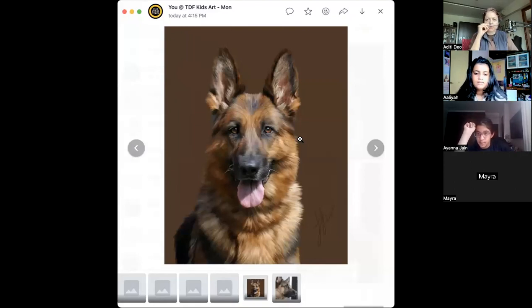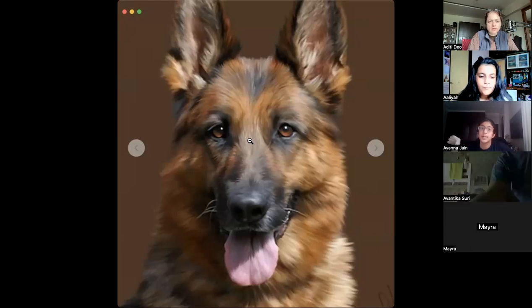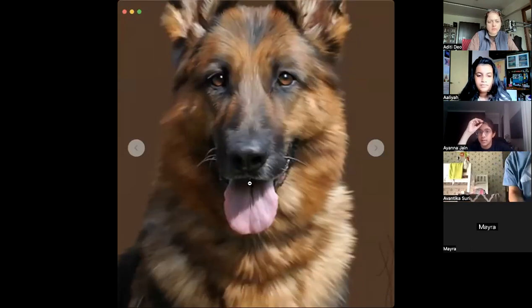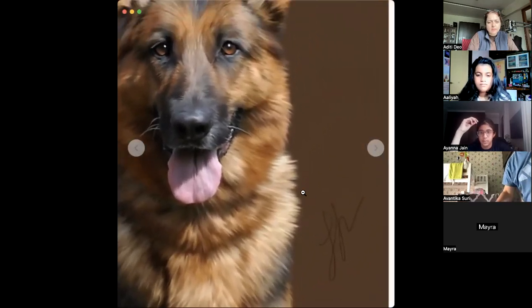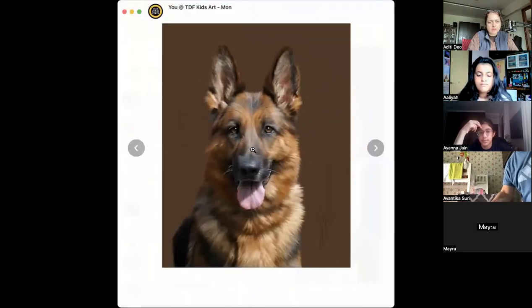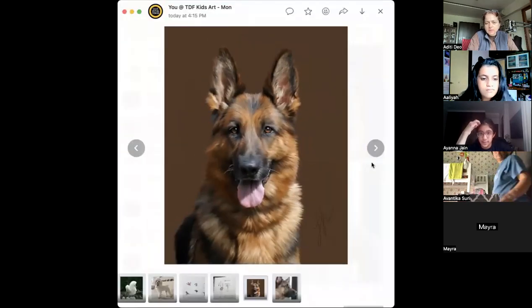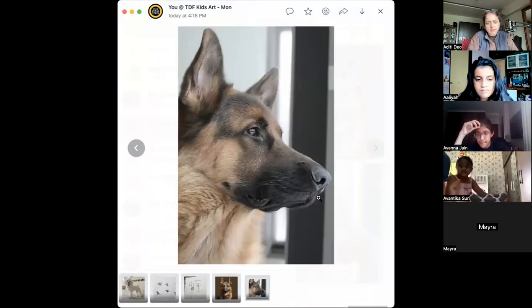This looks like a German Shepherd, right? I have a feeling this is an illustration — it's not a real dog, or they've taken a real dog and made some digital brushstrokes on it. Quite a nice digital illustration. But we're using this only for reference. And then we have another one which is, I think, a photograph — a side profile.